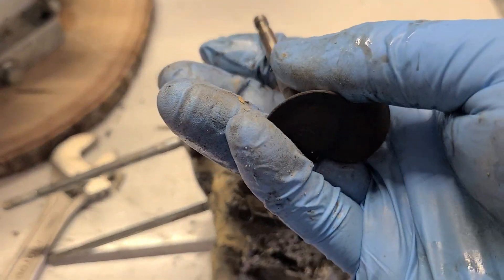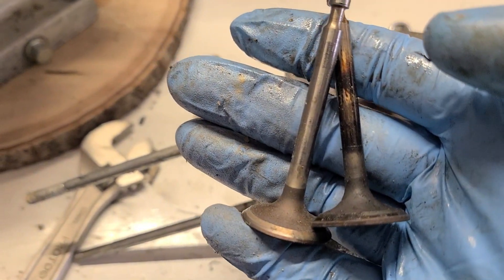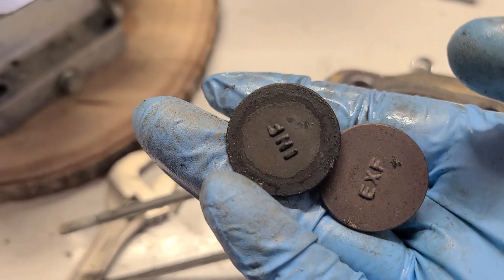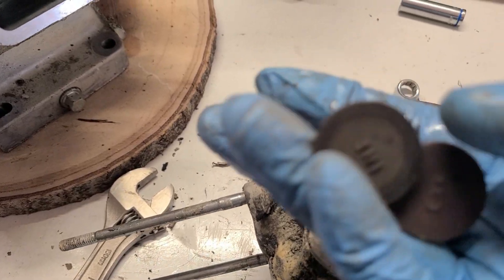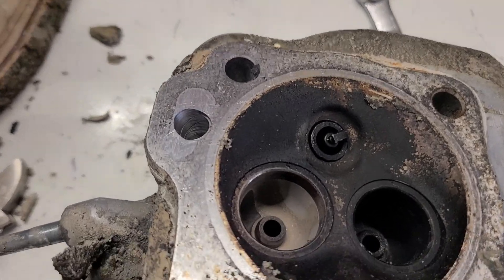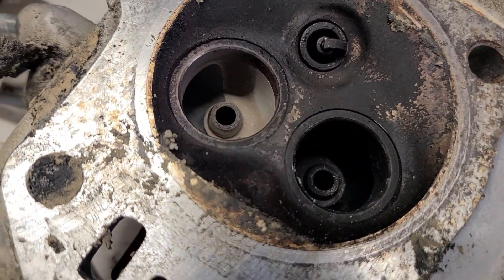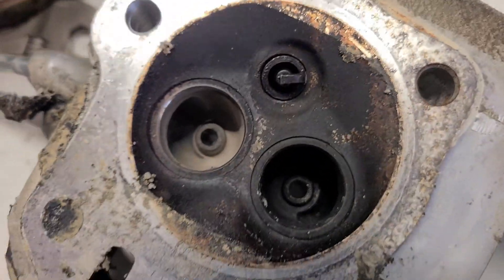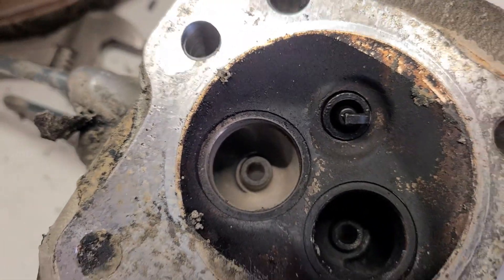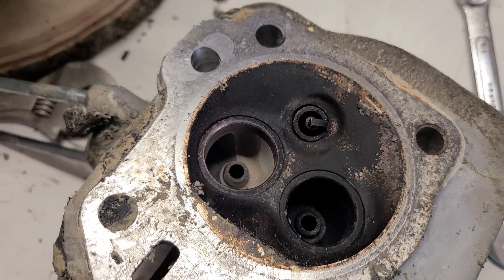Here are the valves and they're in pretty decent shape. I'm going to clean them up, lap them, and reuse them because they have a flat top surface, which will give slightly more compression. I'm going to port and polish the intake and exhaust — polish the exhaust smooth, leave the intake rough — then seat the valves.